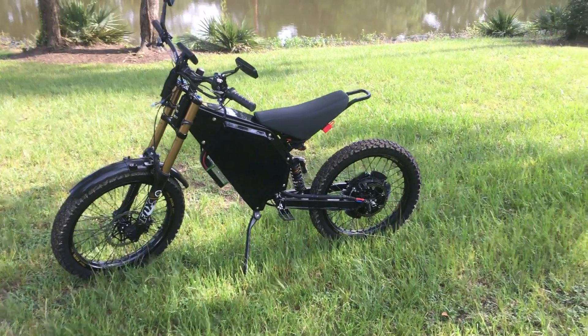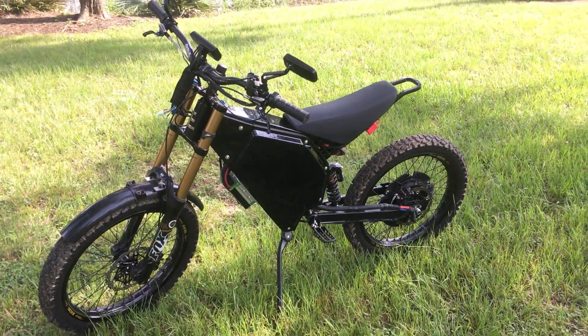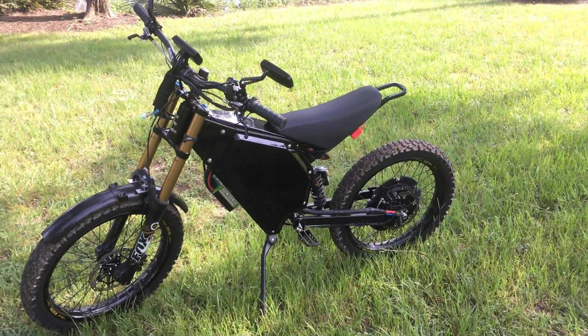I thought I'd make a little video about my electric bike that I've been working on. I have it running pretty well so far. There's still some small stuff I've got to go back and finish on it.